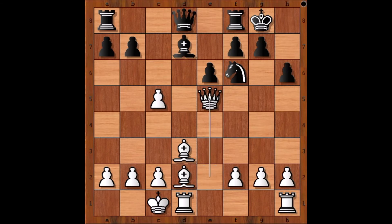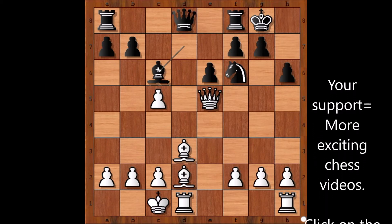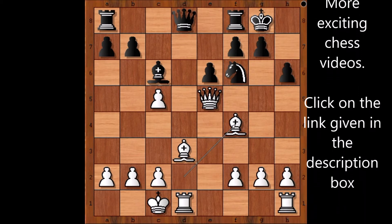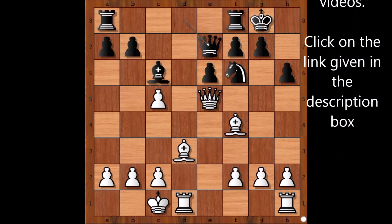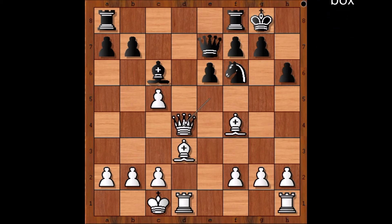Bishop takes on e5 — you cannot let the knight sit in the center, especially when the knight is controlled by Rudolf Spielmann. Queen takes bishop, bishop to c6. The bishop is aiming at the pawn on g2. Bishop to f4, d4, queen to e7 was played, queen to d4.